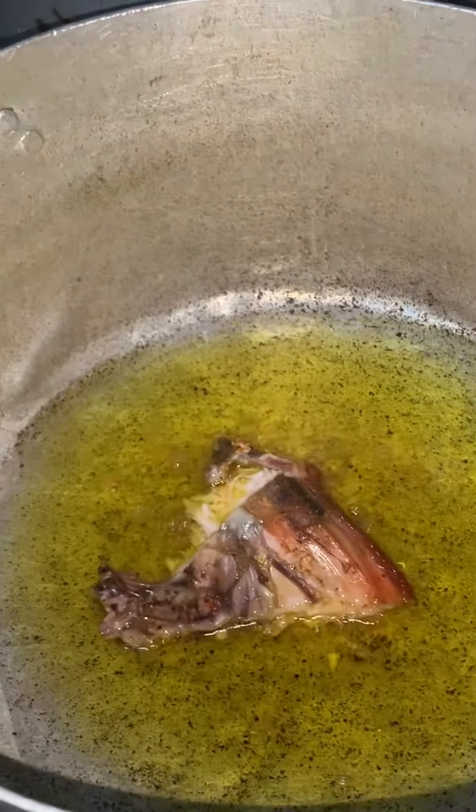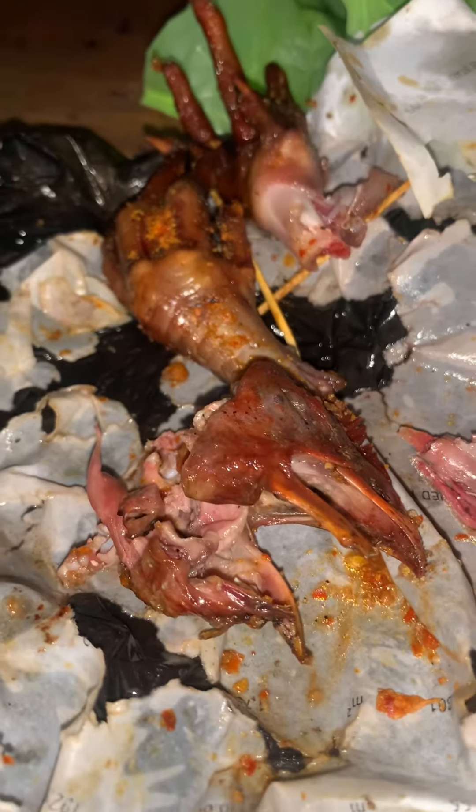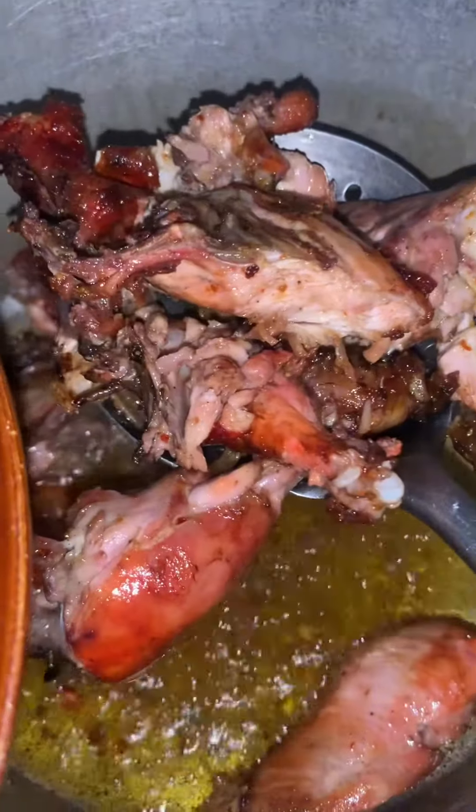I just put the chicken in this hot oil just to sear it, not necessarily to fry it, just to heat it up, you know. I didn't fry the leg and the head — I just kept that one to be eating as I'm cooking.